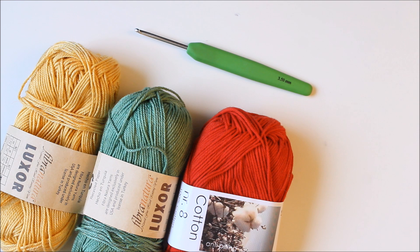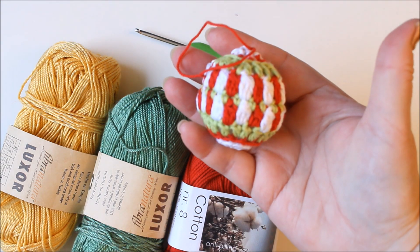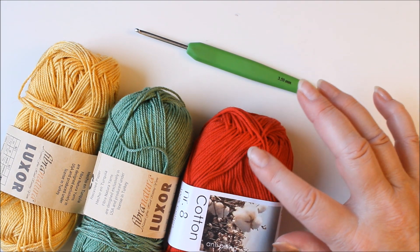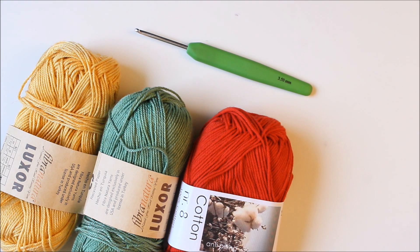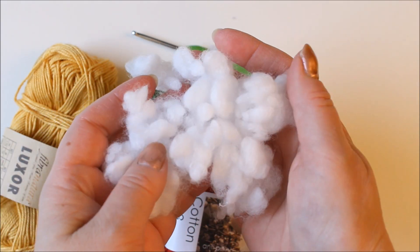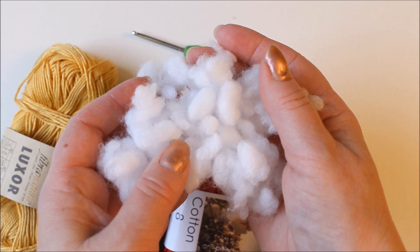You need three colors of yarn and they need to be approximately the same weight. It doesn't really matter what weight — the heavier your yarn is, the bigger your Christmas balls will be. These are the same yarn here. You need a crochet hook that goes with your yarn; I have 3.5 millimeter. You can check out this video's description for suggestions on crochet hooks and yarn. And then you need some wadding, whatever type — I normally buy very cheap pillows for that.